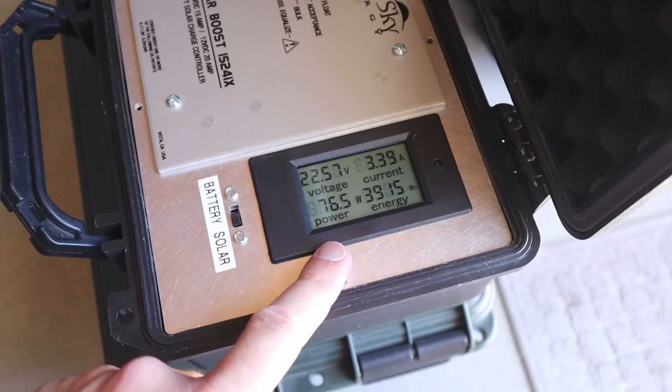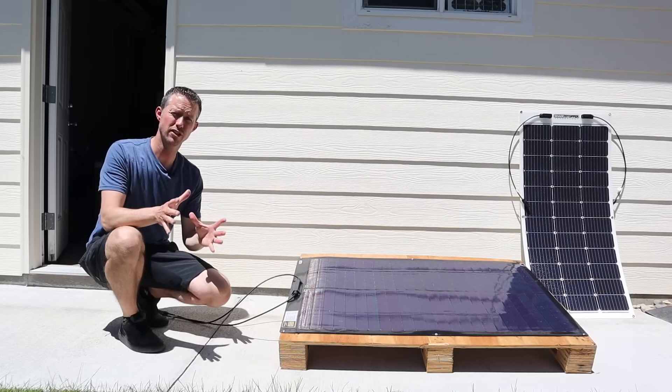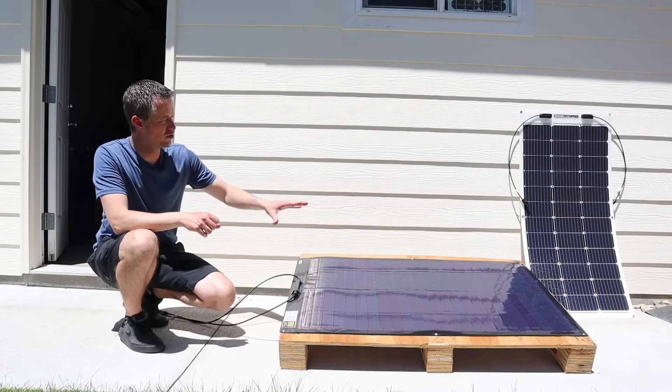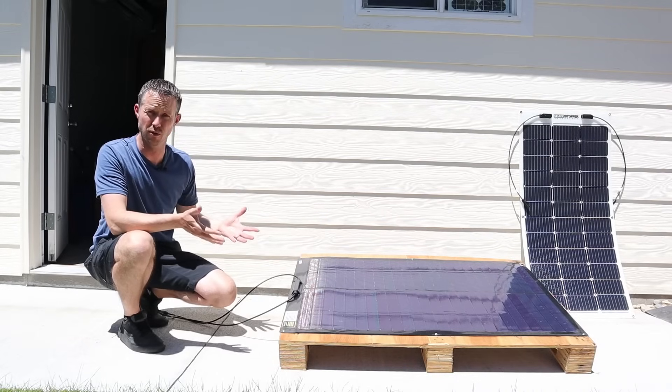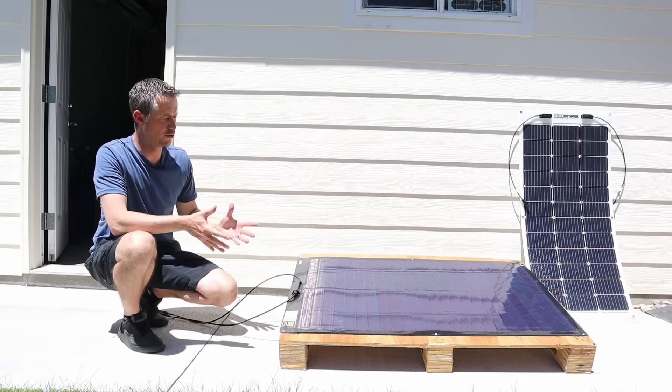So still really good power out of that SIGS 100. Pretty interesting to compare the SIGS 100 to the shade stopper 100 flex panel — they got very similar results in the partial shading, so they both do really well with that.